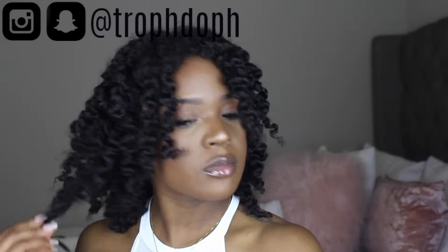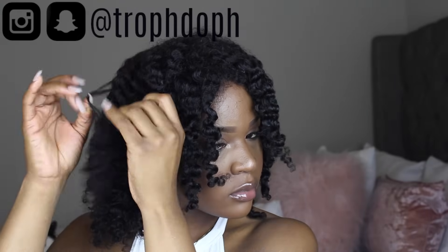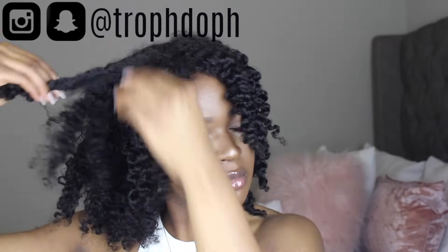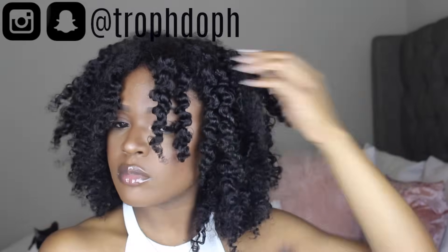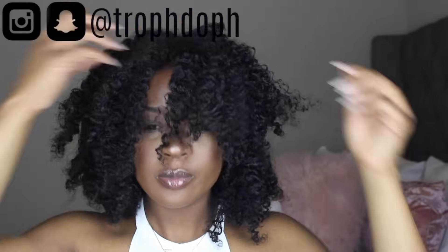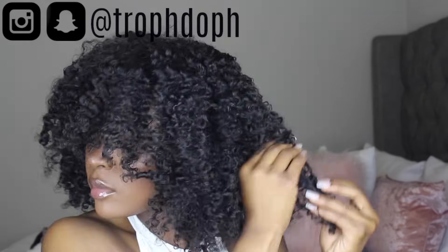To take down the twists, I just separate them once and then go back and separate them again. Usually I say to separate the hair where it naturally wants to separate, but this hair is so coily with so many curls that it doesn't really matter — the hair is going to be curly regardless. As you can see, I'm not being super gentle and those curls are already starting to pop. My hair was not 100% dry — probably about 90% dry, still a little damp at the roots.